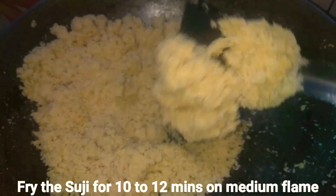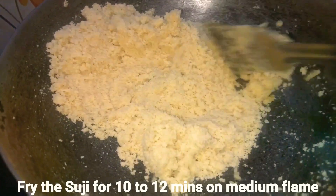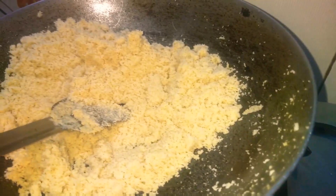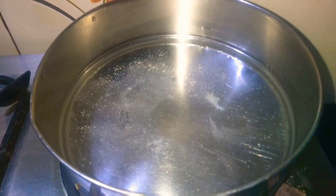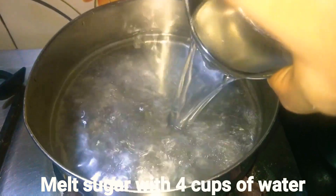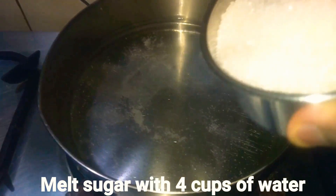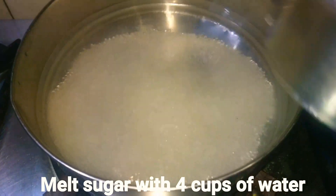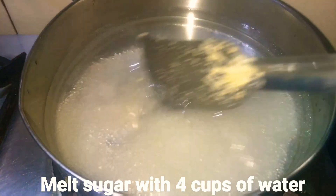You need to continue to stir the suji until it changes color. While the suji is frying, take a big utensil, add around 3 to 4 cups of water into it along with half a cup of sugar, and boil this water until the sugar is totally melted.